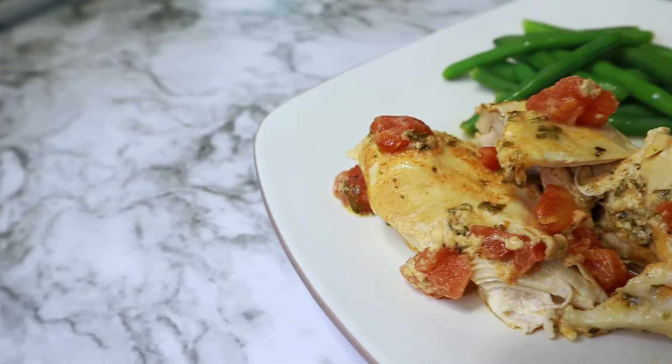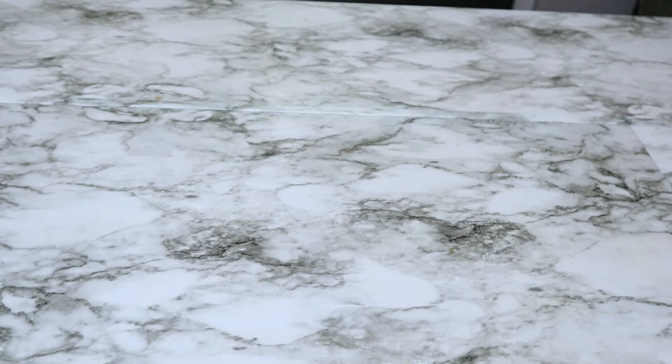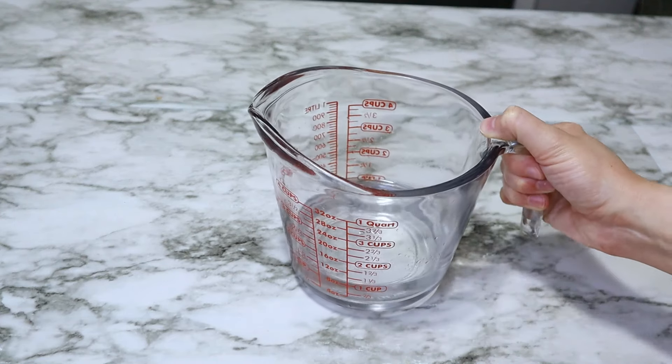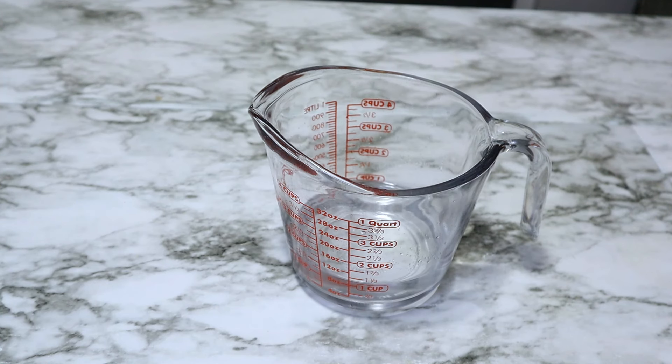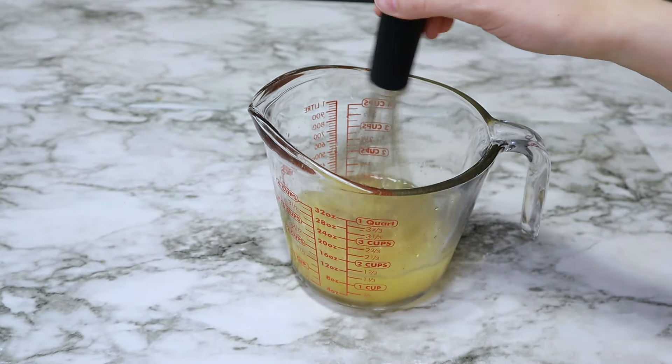Up next, we have something that was brand new to me. It's called Marry Me Chicken. I was trying to get this in the crock pot and ready to go as quickly as possible and I didn't want a lot of cleanup, so everything is going to be made right here in this measuring cup and poured into the crock pot.